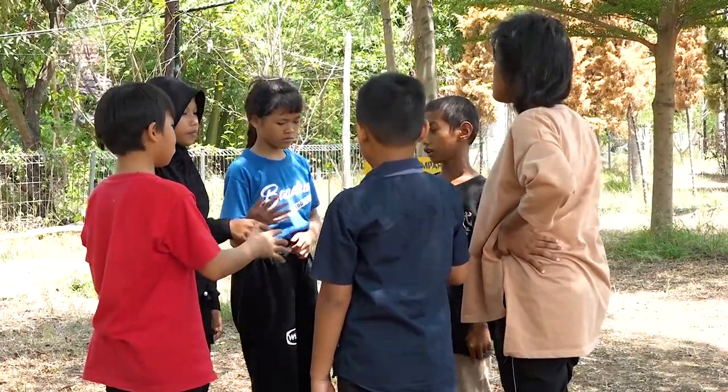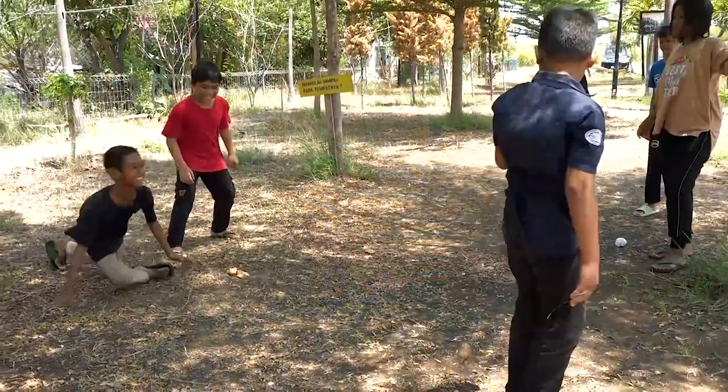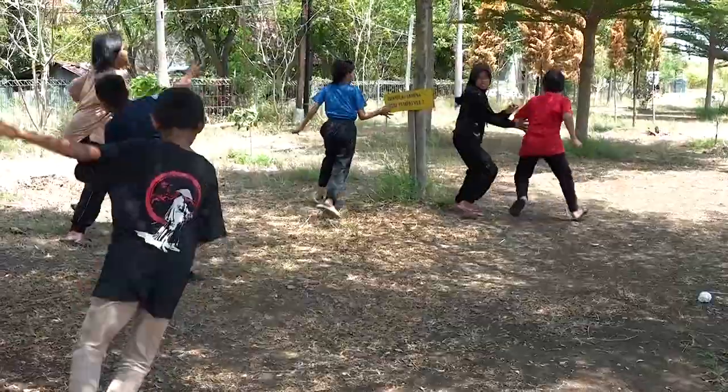Dalam permainan ini, yang menjadi kucing harus menumpukan batu pipih atau genting yang ditumpuk rubuh menjadi berdiri kembali, sambil mengejar anak yang ikut dalam permainan bancakan itu.